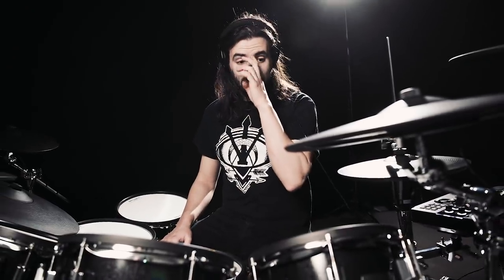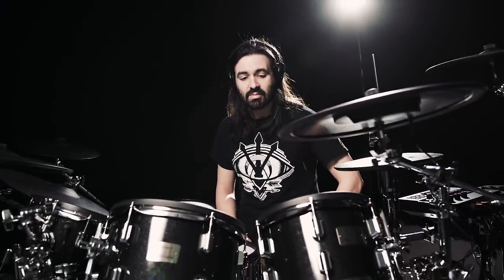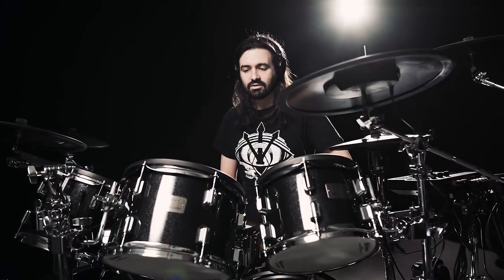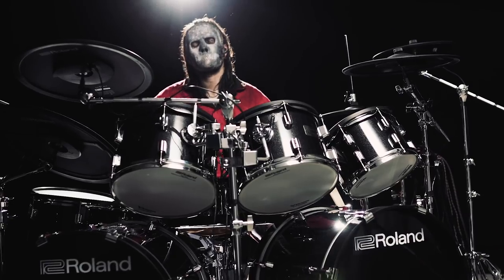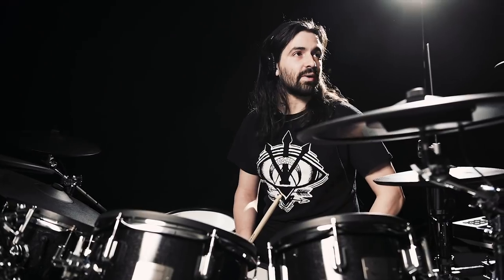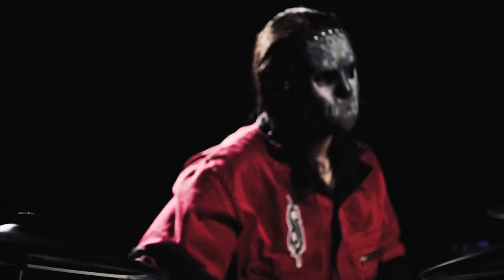This looks like any kit that you would see on a major stage, and these are completely built for that. It really feels like — that responsiveness, that body, that weight — that's super important. As a drummer playing heavy music, you want that weight, you want to feel that impact, and these give it to you.